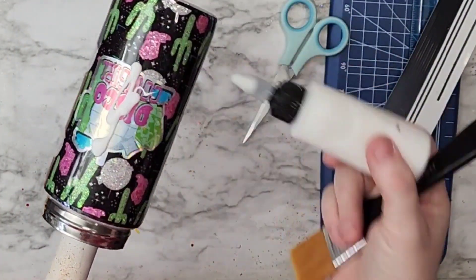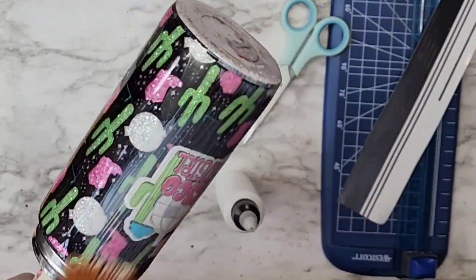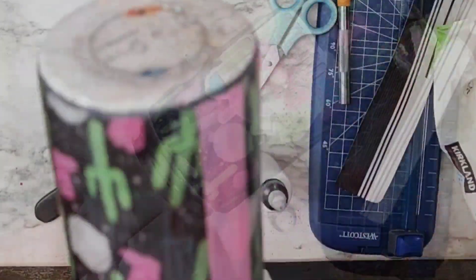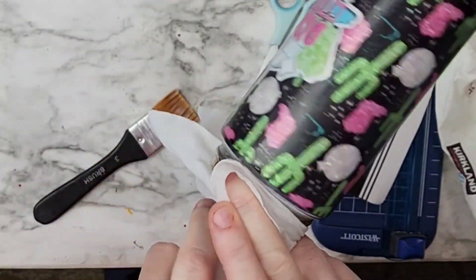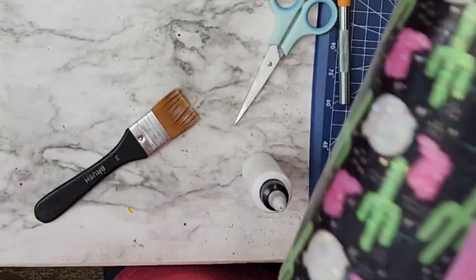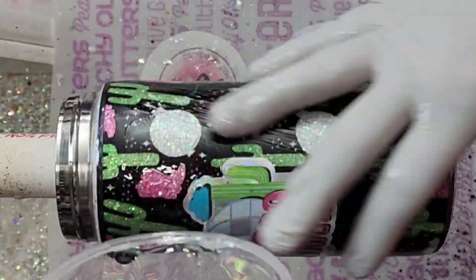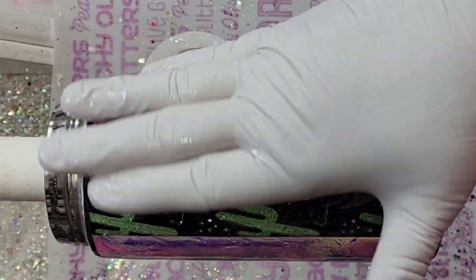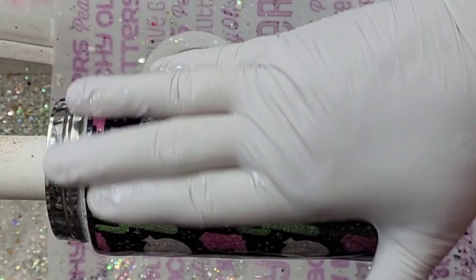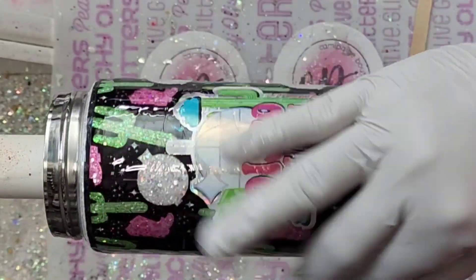Once I got all of that done, I went in with a coat of Mod Podge, making sure I was going up and down all the way from the bottom to the top to get all of this sealed in before going in with our coats of epoxy. I made sure I cleaned up that top rim — I don't want a bunch of Mod Podge dried up on there. Then I went in with my coats of epoxy. I think I need to do some more sanding and put another coat of epoxy, but pretty much after this the design was done.